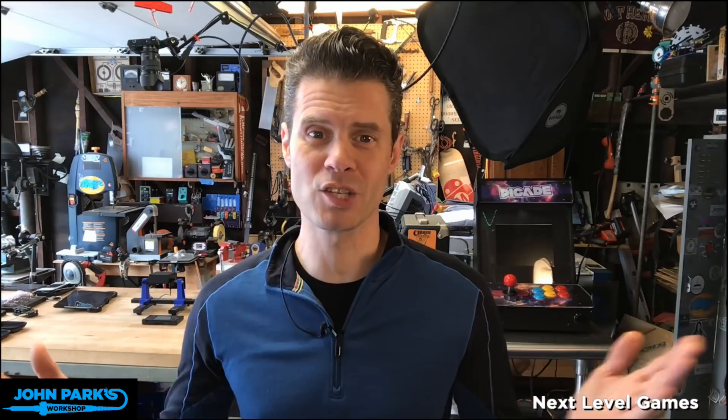Hey, it's me, John Park, and welcome to John Park's Workshop. This is it — we're going to do this thing right now. Welcome here to Adafruit.